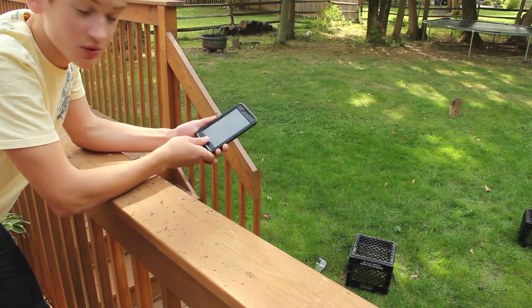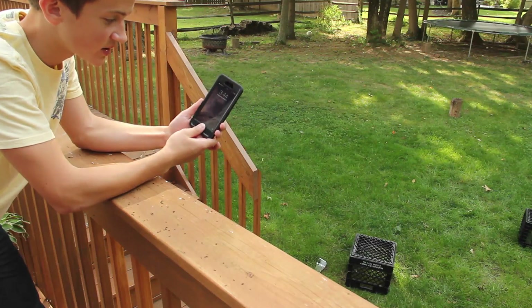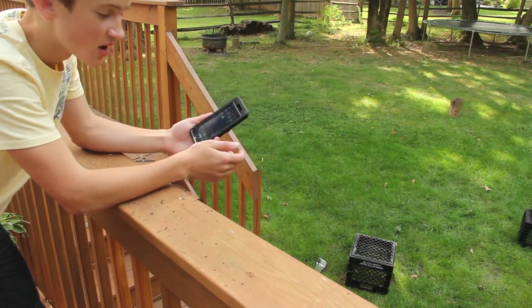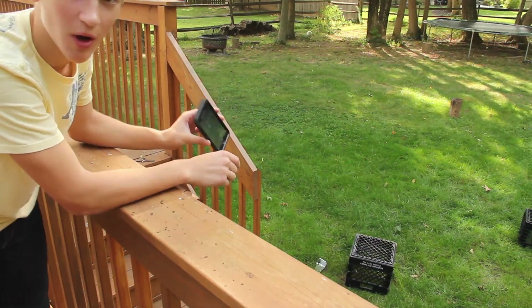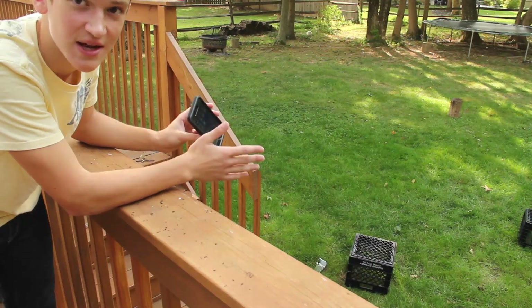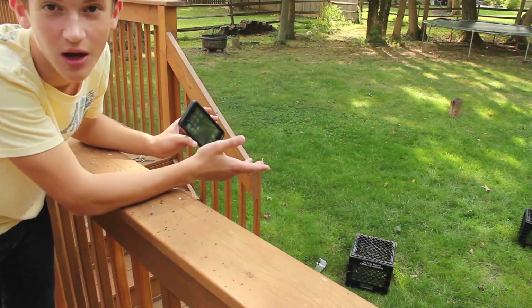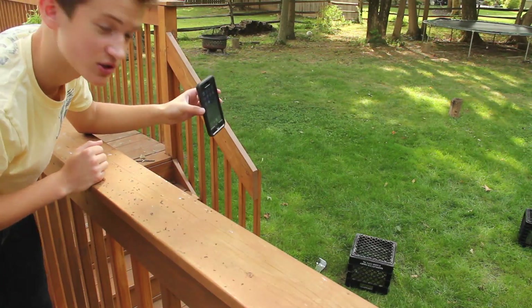The phone is still working after those two tests — I forgot to show you after the second test, but it is working fine. Touch ID still works and everything looks great. I want to get a corner test since last time it hit the face again, so I'm going to drop it on the corner from about six to ten feet — I'd say probably about seven feet. Let's go ahead with this corner test in three, two, one.